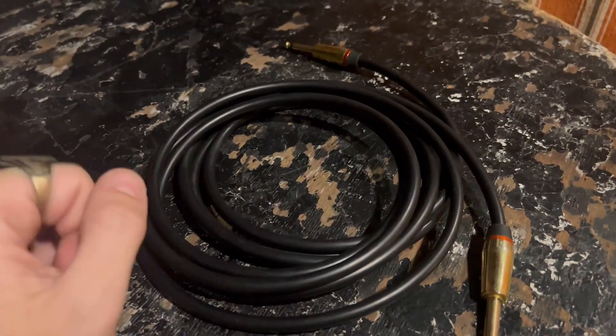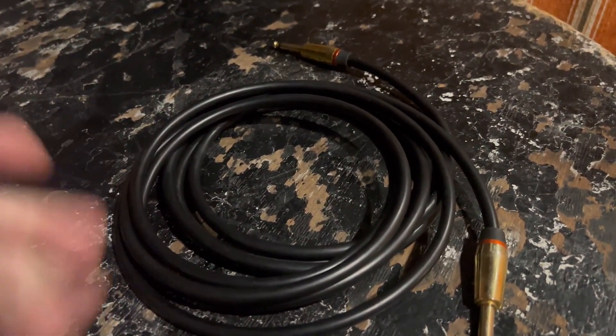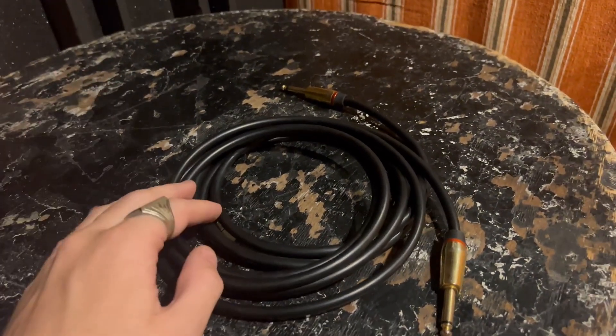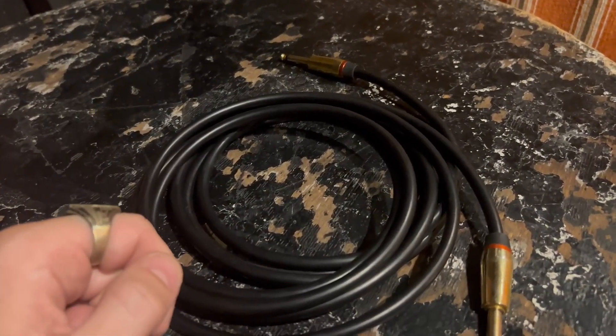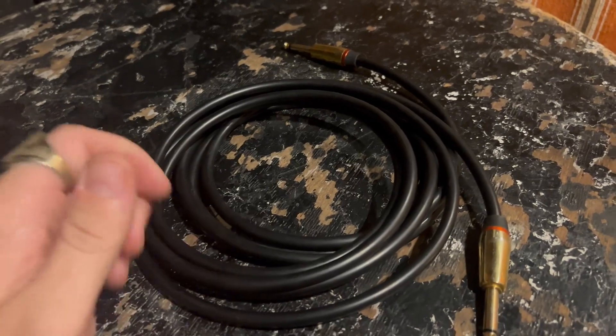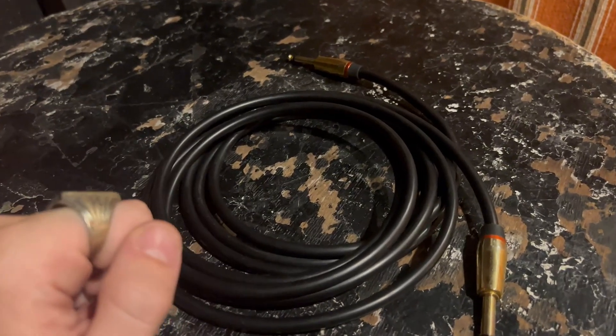There are plenty of different sizes available depending on your needs. This is the 21-footer, which I think is more than enough for most live and studio situations. Really solid MonsterLink — check them out.